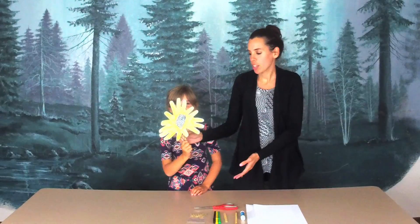Hi friends, today Sherri-Ann and I are going to show you how to make a sunflower craft. Sherri-Ann, would you show that off to our audience? So there you go. As you can see, it's a cute little sunflower that's made out of hand prints.